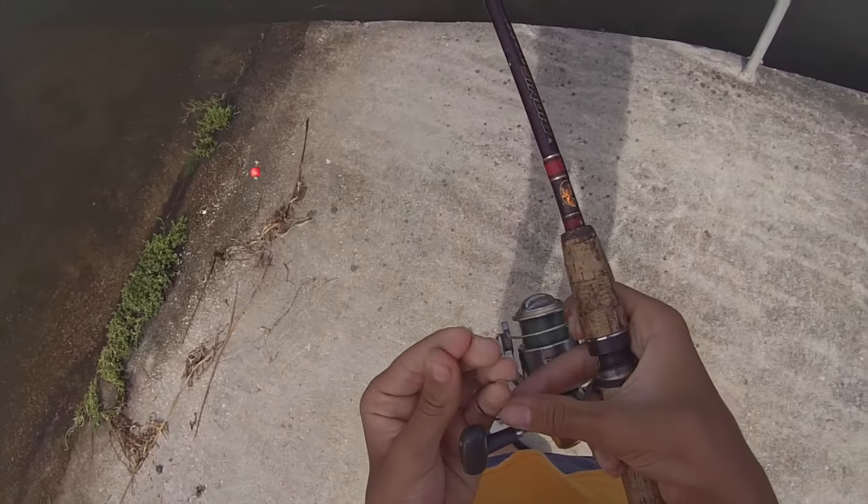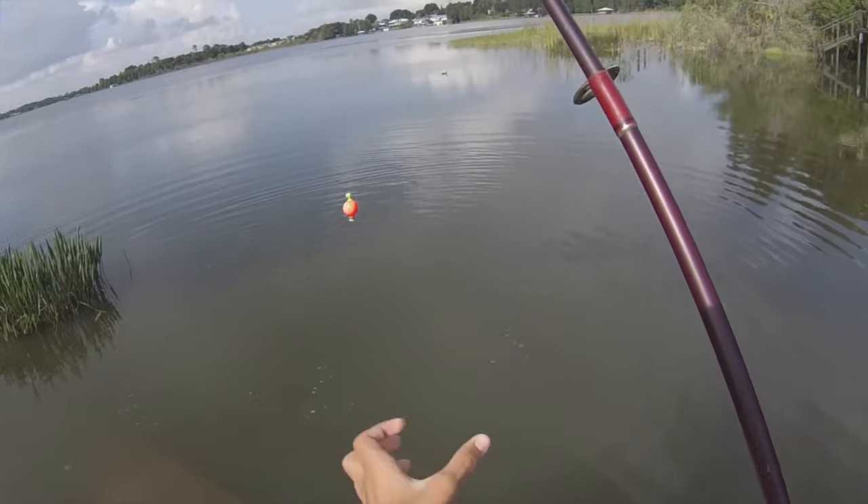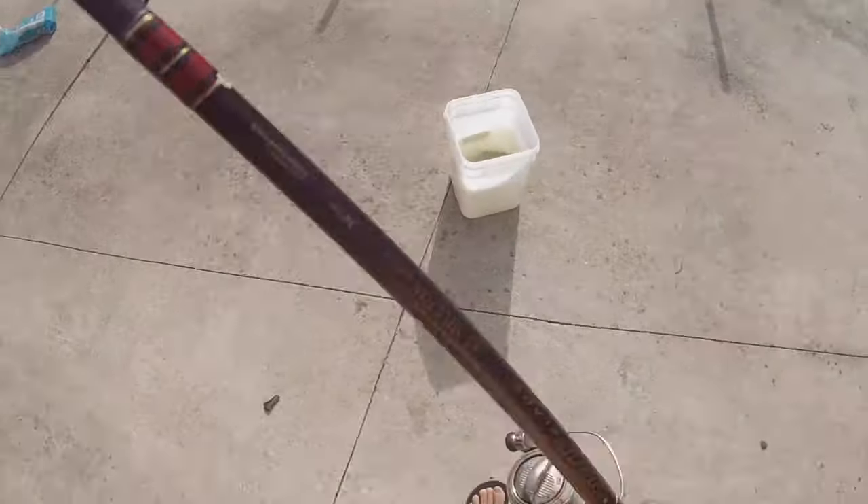Okay, good — saved my hook too. I don't like handling those gar because they have teeth, and they like to wiggle around a lot. It almost gives me anxiety.